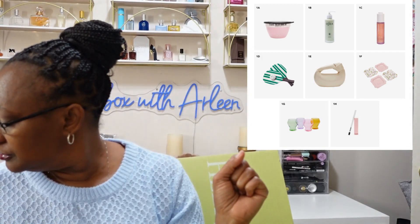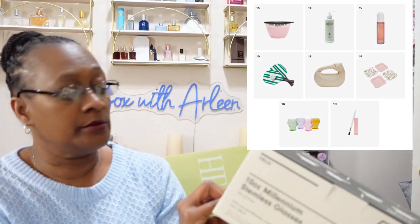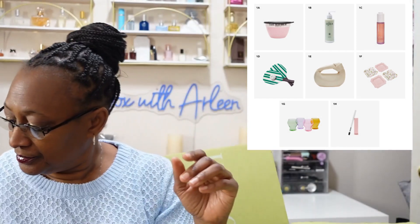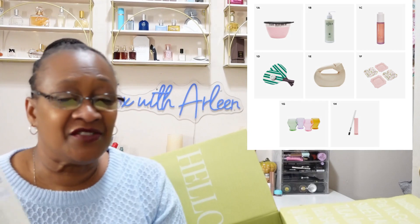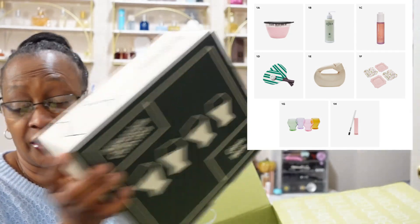They are 10-ounce glasses. It says that they are elegant, ergonomic form, and dishwasher safe. I did find the price for the glasses — these were a $60 value.